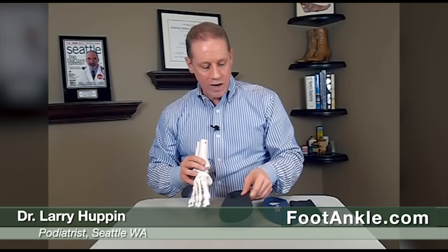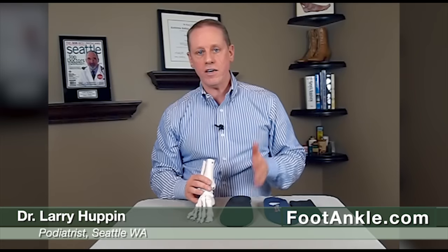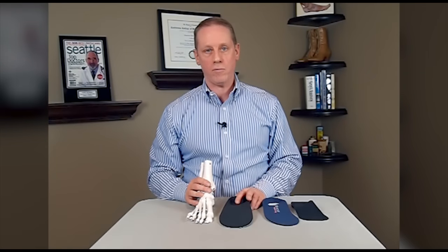You can find detailed information on how you can treat this problem either yourself, or when you might want to look for professional help, on our website. Just do a search for top of foot pain.